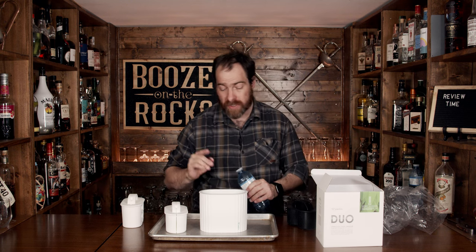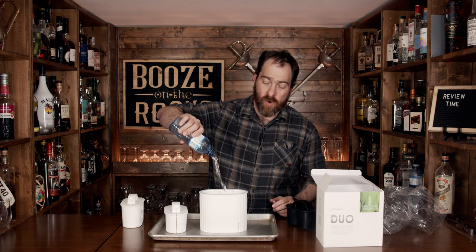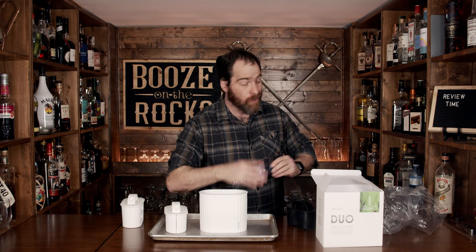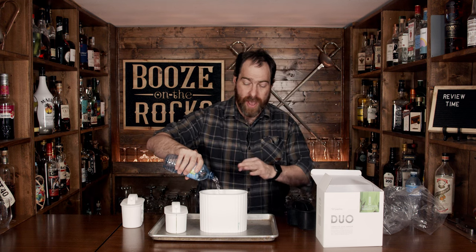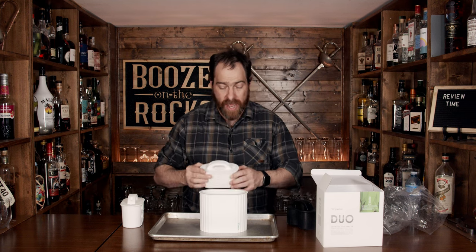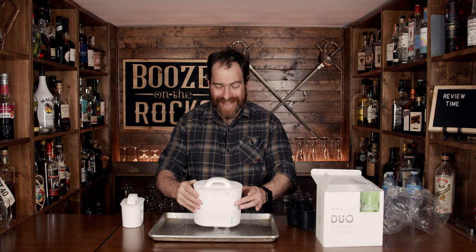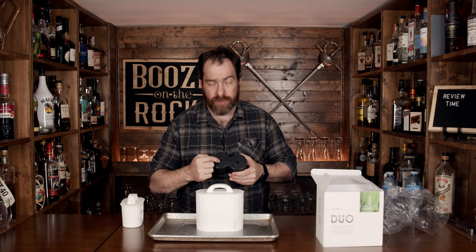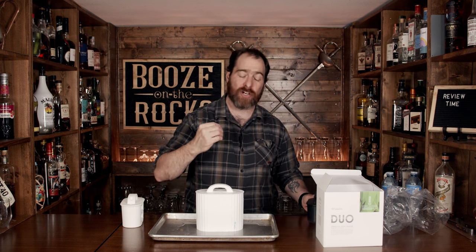Let me show you exactly how to fill this up so you get the best ice possible. Grab some water and fill this directly to the max line, maybe a little bit more — don't worry. Just pour this entire 500 milliliter bottle in there because you're going to need more; you probably need about 800 mils. If you have too much water, that's okay, because what you're going to do after that is take your mold and sit it inside, and it's going to splash over the top — that is exactly what you want to see happen. That happens because in the very bottom of the bowl there's a hole, and at the very top of the mold there's a hole, and this allows the water to flow directly through and the air to escape.